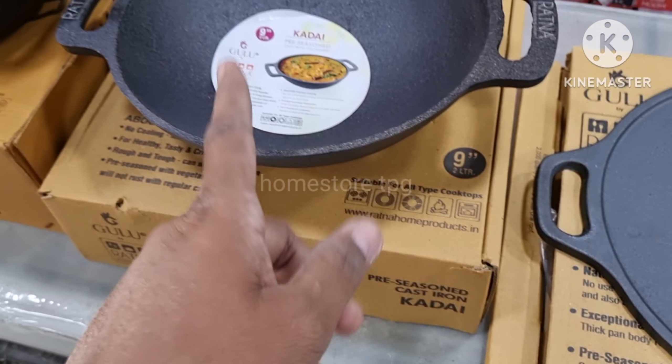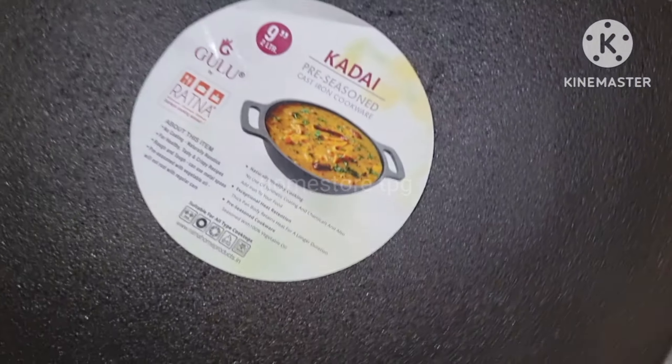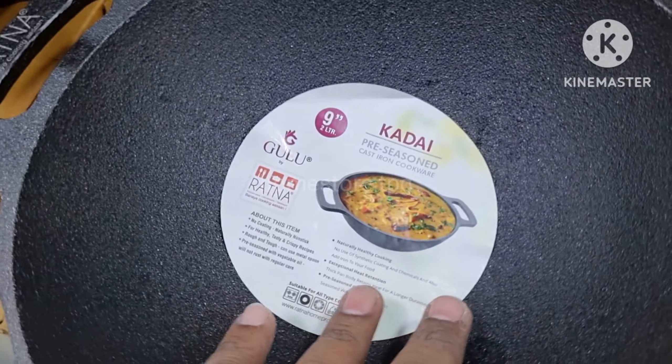Size number 9 is a 2L capacity. This is a flat base. There is also a 5L capacity, a 6L capacity, an 8L capacity, and a 4L capacity available in the range.